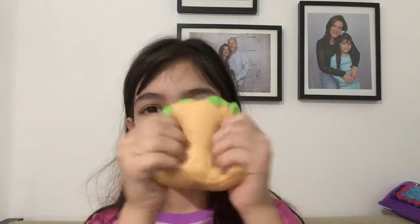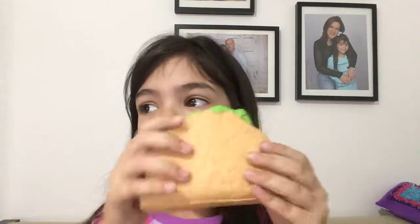The next squishy pet peeve is when you spend all your time squishing it. So hey guys, it's me, and I just got a new squishy, and I'm going to squish it for you guys.